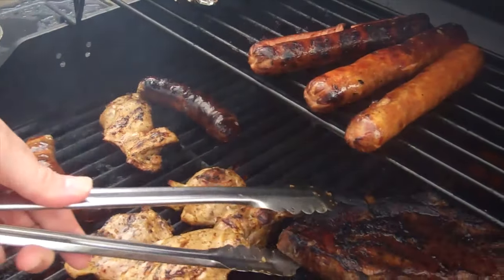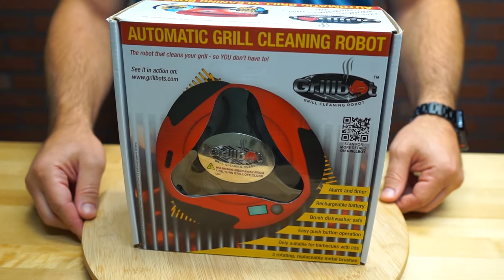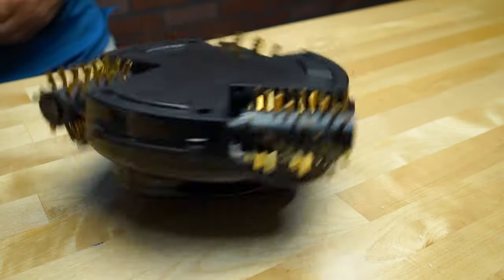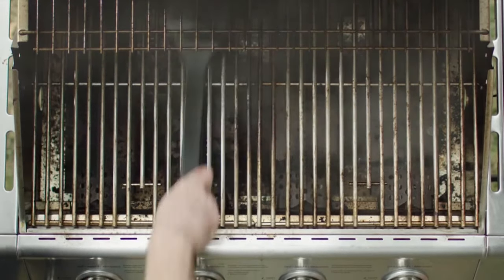We'll bring the meat so you can cook it for us. Final verdict: if you can find it at 60% off like we did, then snatch it up. Otherwise, stick to your $5 brush for a deeper and faster grate cleaning.